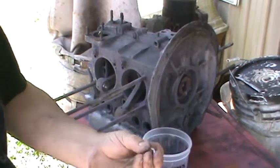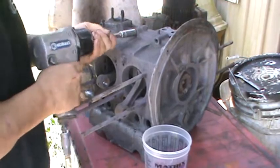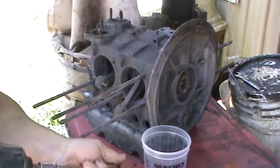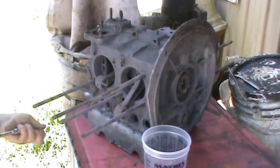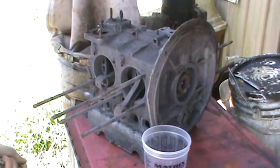I've rebuilt this guy's motors before. He likes to use flat washers instead of spring washers. I've seen a couple of his engines now.